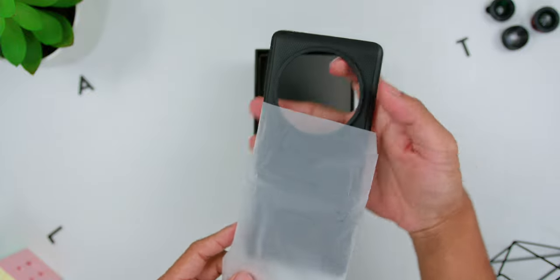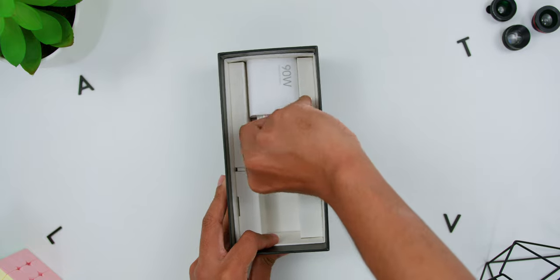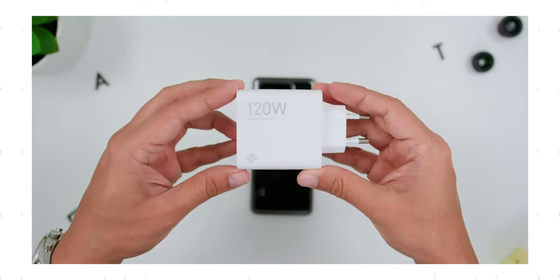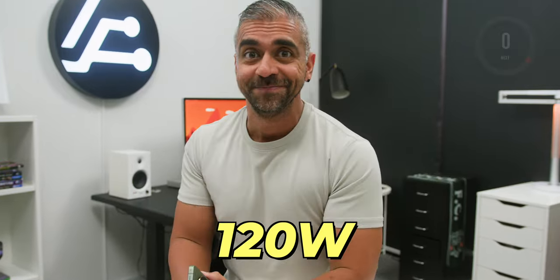Firstly, in the Xiaomi 13 Ultra's box there is a nice hard plastic case in black, a USB-C to USB-A cable, and here is the weird thing — Xiaomi has decided to ship with a 90-watt charger instead of the 120-watt charger which they included with the Xiaomi 13 Pro. Not sure why they came up with that decision, but yeah, it is a 90-watt charger instead of 120 watts.